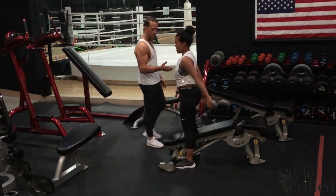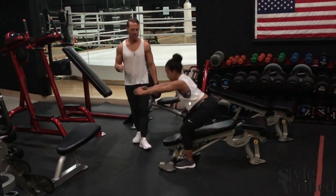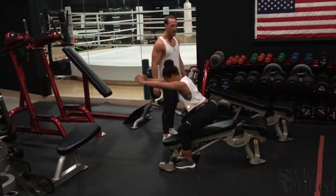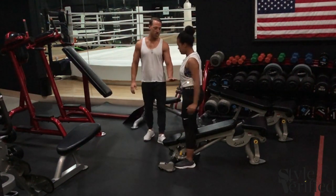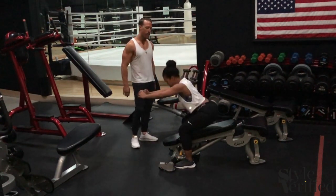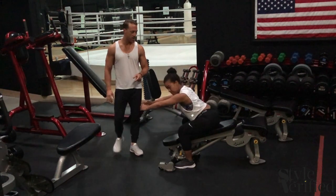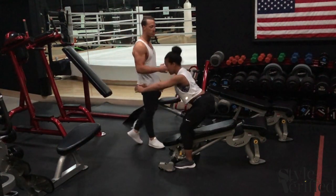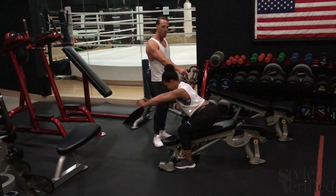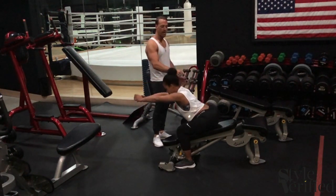I don't know — how many we got right now? 12? I think we're at 10. Okay, 13, 14, keep it going. And these last ones, don't lock it out. Tap, and then back down. This is a little different variation — it keeps the tension in all the way through. So if you're not feeling enough burn, this will keep it in the muscle all the way through. Last one and come back up.